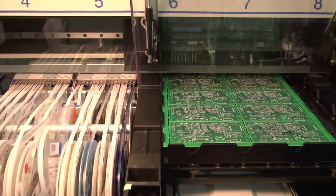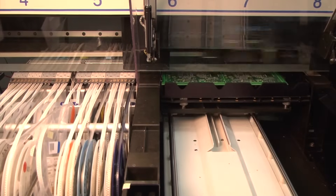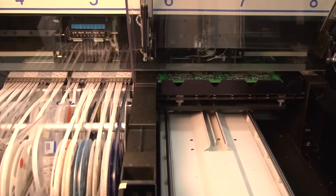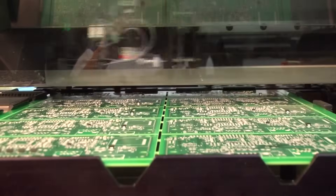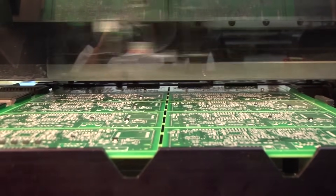This automation pick-and-place machine is what makes our PC board assembly so efficient. The machine places electronic components onto the solder paste at very high speed. These components include resistors, capacitors, diodes, and ICs.